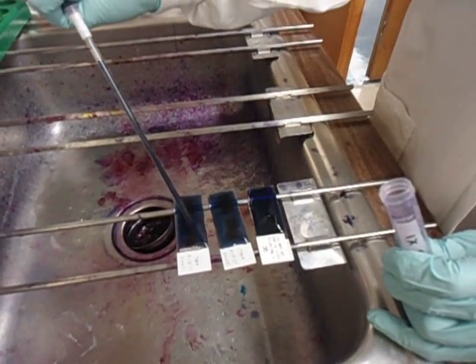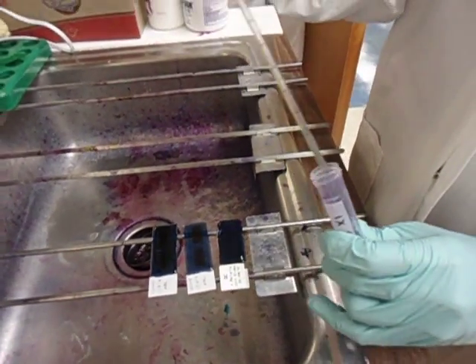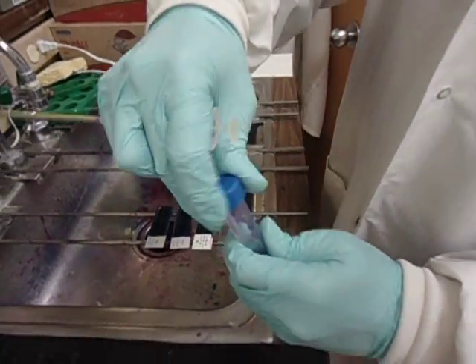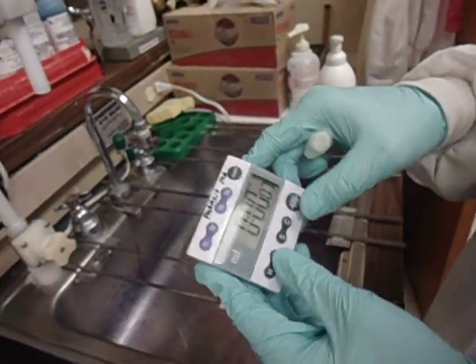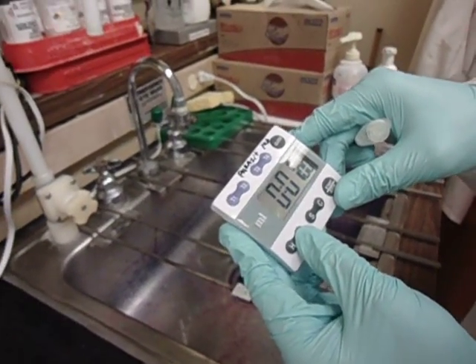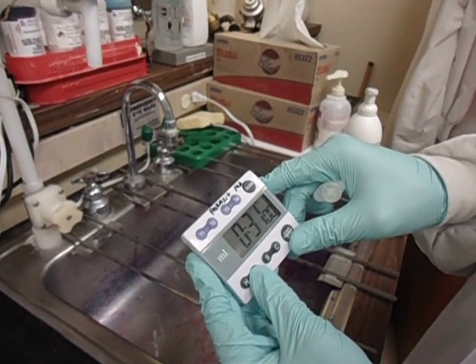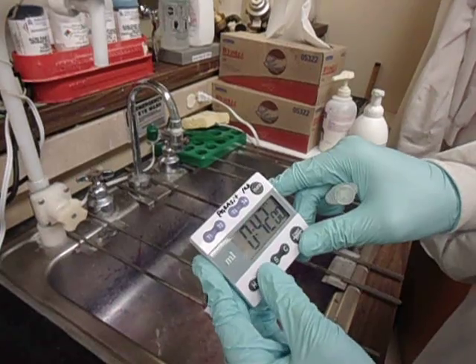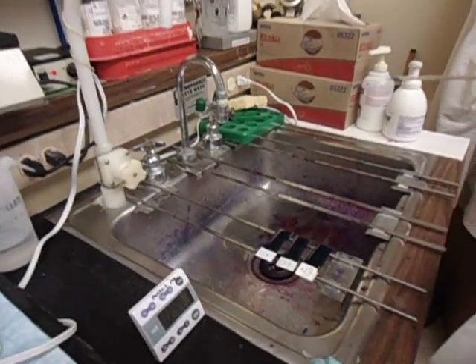Making sure to cover the entire slide with the stain. Then we will set a timer here for 45 minutes and let that stain before we wash it.